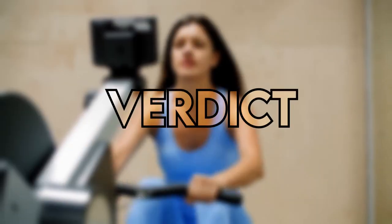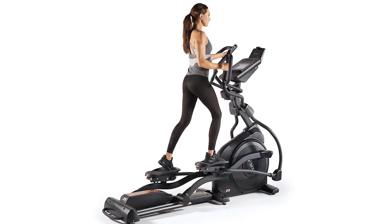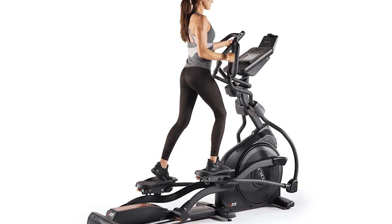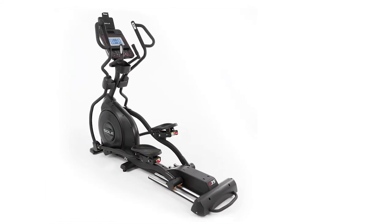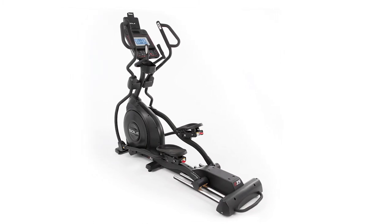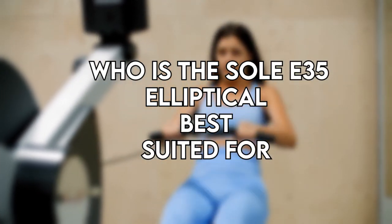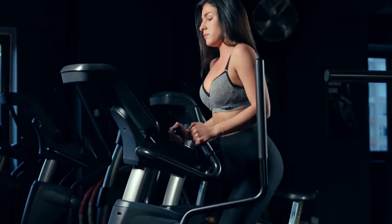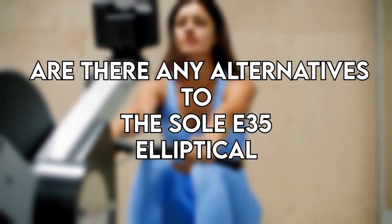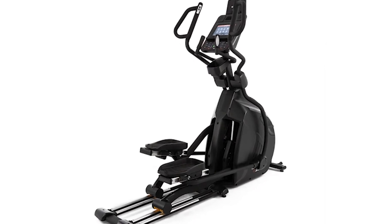Verdict. So, is the Sole E35 elliptical worth the investment? The Sole E35 is one of the best ellipticals on the market right now and has received quite a few awards from Best Buy. It's a top option in its price range for beginners and experienced users alike. With its top-notch warranty and durable nature, you never have to worry about outgrowing this machine. It's best suited for those at beginning and intermediate levels of cardio training. A good alternative to consider is the Sole E95S.